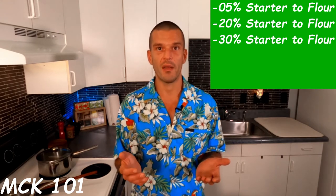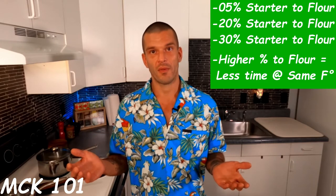You can fine-tune this by increasing or decreasing that ratio based upon your needs. Over the course of the next eight hours, your starter will begin to feed and grow until it's ready to use.